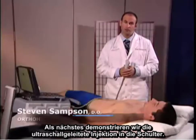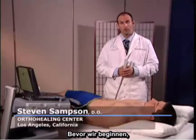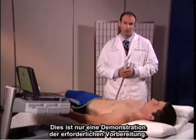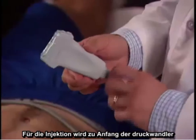Next, we're going to demonstrate ultrasound guided injection of the shoulder. Before we get started, keep in mind that, as with any procedure, it should be performed under sterile conditions. This is only a demonstration of the appropriate setup. To begin the injection,